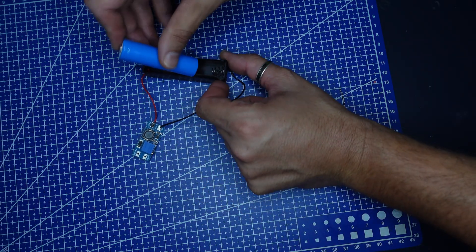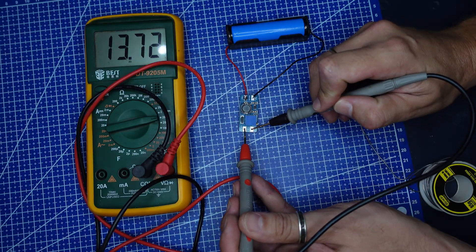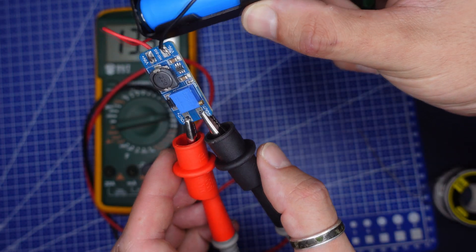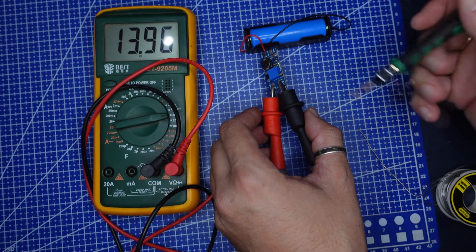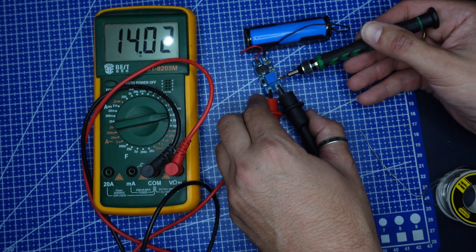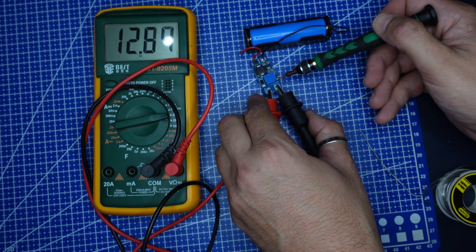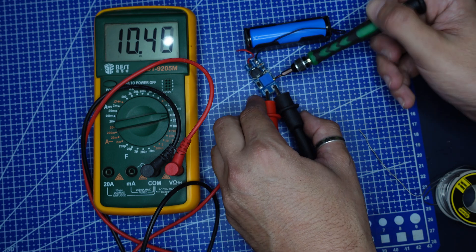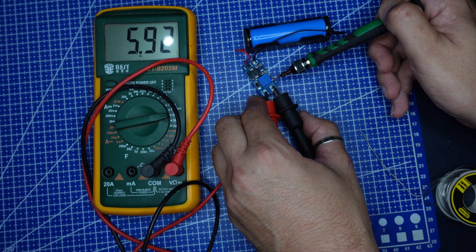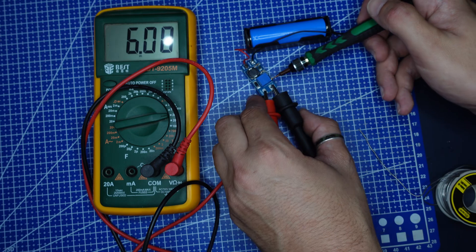Now we can connect the battery and check the output. 13 volts — we need to adjust. We need to use a screwdriver there to adjust the output voltage. There we have 6 volts.